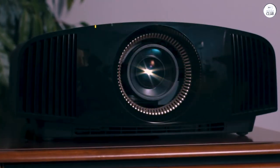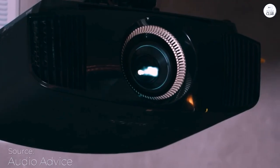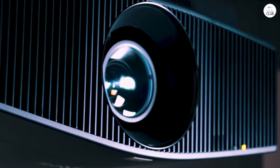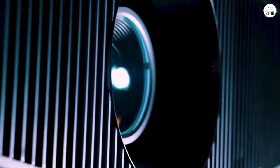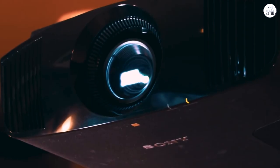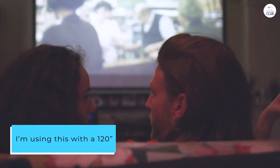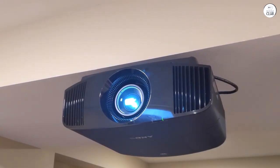The Sony VPL-VW295ES has amazing colors and 4K quality. The blacks aren't as deep as on JVC projectors, but they're still clear even with some ambient light. The vibrant colors are a big plus and make the slight black depth issue worth it. My professional installer said it best — most movies and TV shows are filmed with Sony 4K cameras, so why wouldn't you use a Sony 4K projector for that perfect cinematic experience? I'm using this with a 120-inch SI Black Diamond Zero Edge screen, and it really boosts the color and HDR impact.